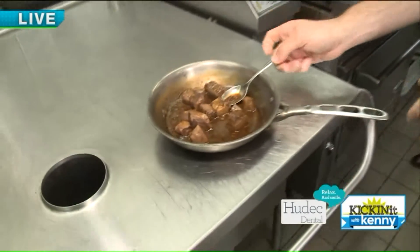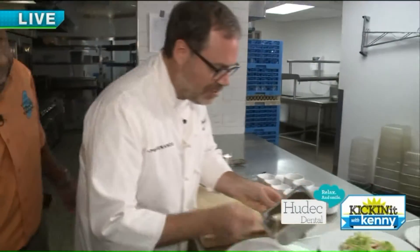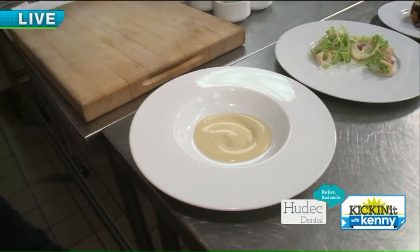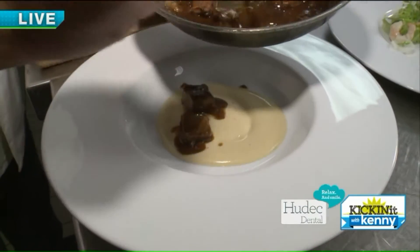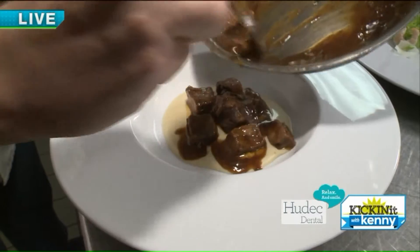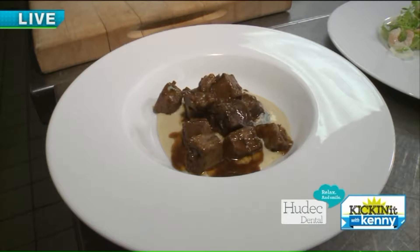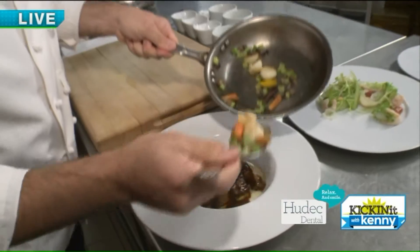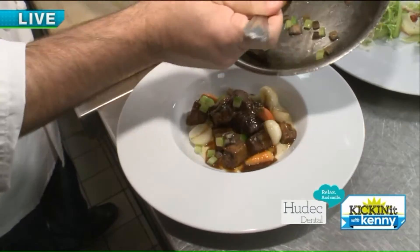We also have a thyme cream made with parsnip. I'll put that in the bowl first — just a little bit of that. It's a great sauce that adds a really nice flavor to the beef. Then we take our short rib, which we've cut into nice little pieces — we braised it for about two hours — and put all that nice beef right in the bowl. It has a great sauce made with vegetables and beef stock. It smells amazing. Then we take our vegetables, which have a little bit of butter, and garnish. This is a version of beef fricassee, and with the short rib it just has a great richness.